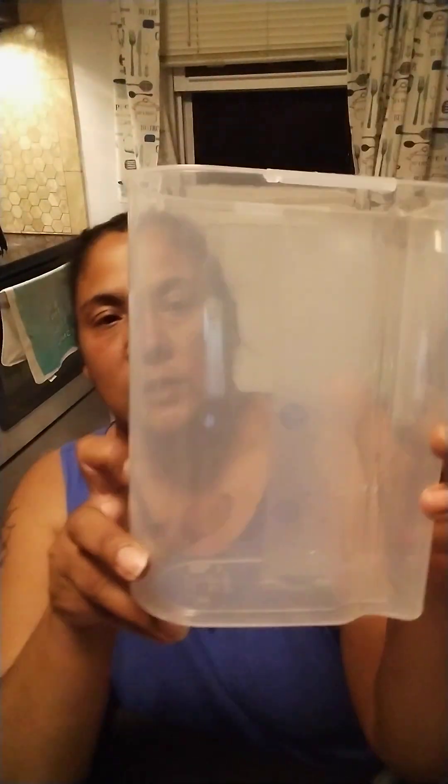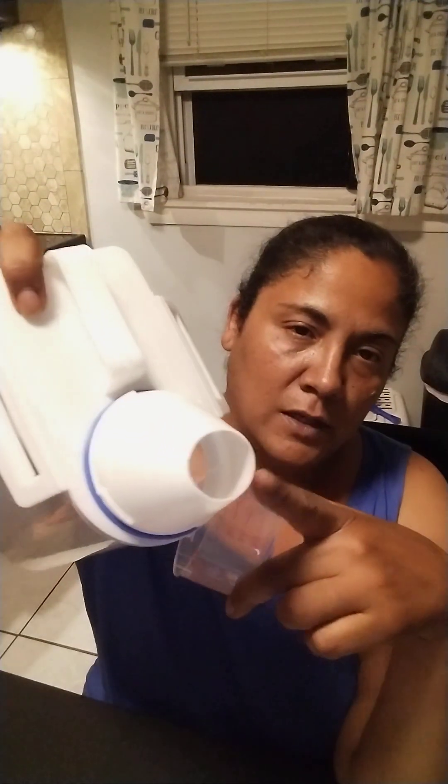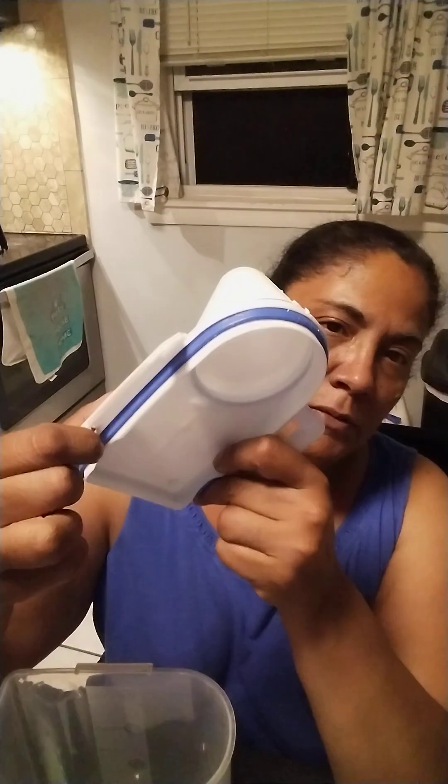I'll take it out for you guys. It says 2.0 kilograms — I have no idea what that is without my converter. Then look at this: the cap goes like this and you snap it on somehow — it has an airtight seal on it. Then you snap it on and it has a measuring cup for the rice. There's a spoon and a spout to pour the rice into the cup. It's going to seal tight to keep the rice fresh.